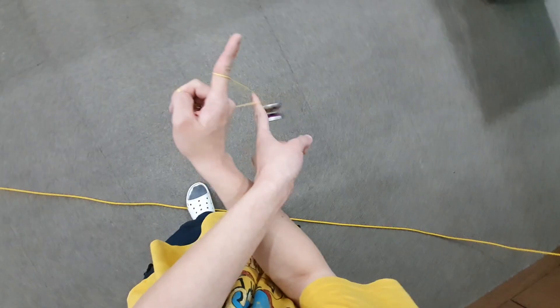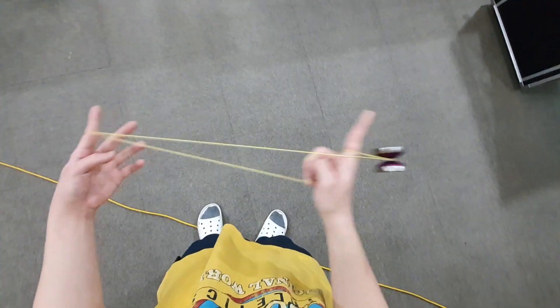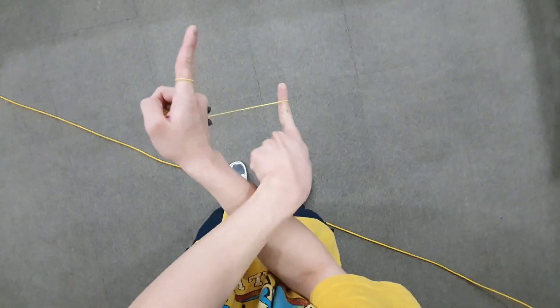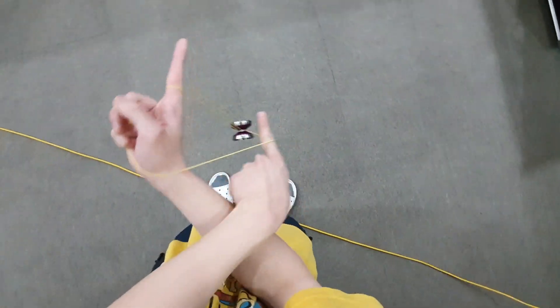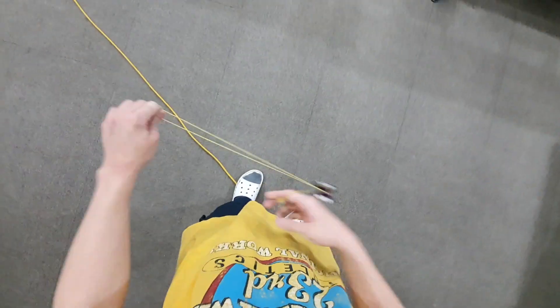As it comes over, you're just going to slice across to the left. It's basically the same as grabbing this string here and rolling over. As it rolls over, you're going to slice left — and that's the configuration you want to be in.